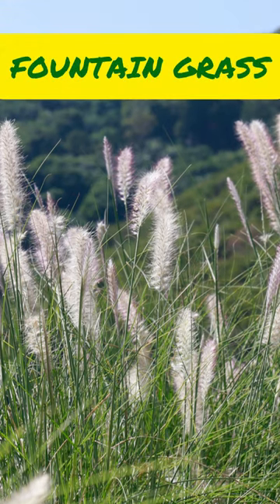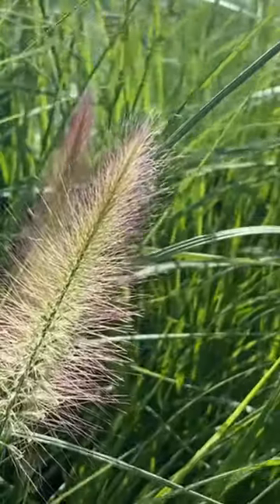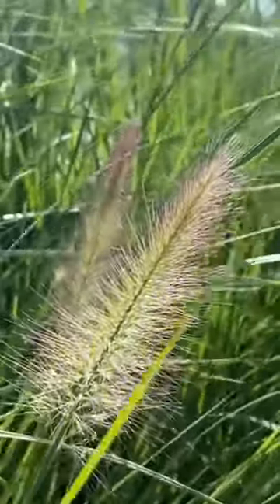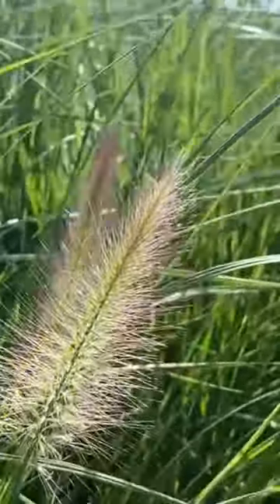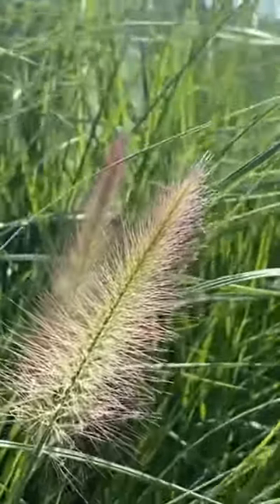Fountain grass, Pennisetum alopecuroides, is a stunning ornamental grass that adds grace and beauty to your landscape. It's versatile and thrives in USDA growing zones 5 to 9. The feathery plumes of fountain grass sway gently in the breeze, attracting birds and butterflies.